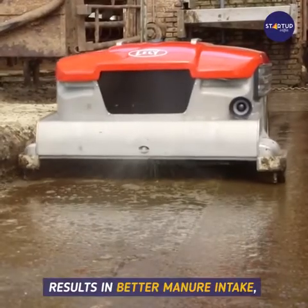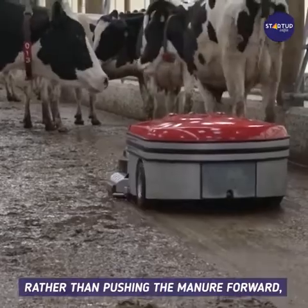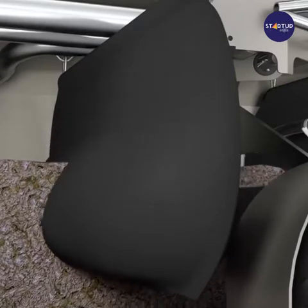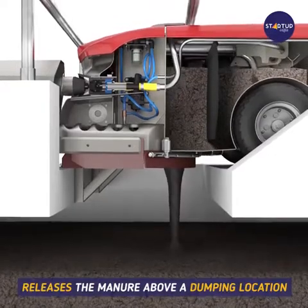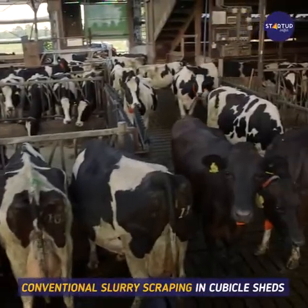Spraying from the front results in better manure intake, and from the back to leave behind a wet floor for additional grip. Rather than pushing the manure forward, the collector uses a vacuum pump to collect the manure in its tank. At the end of a route, the collector releases the manure above a dumping location.